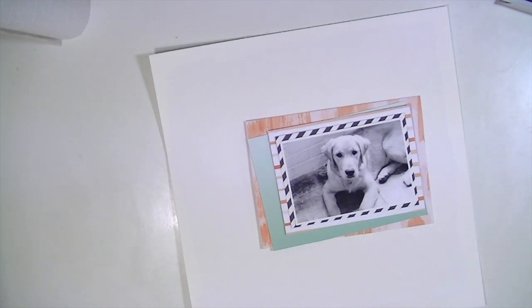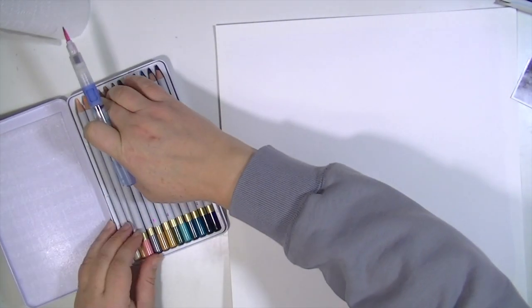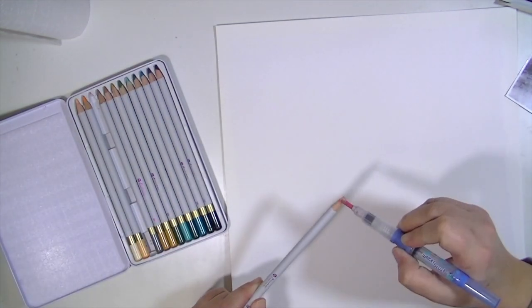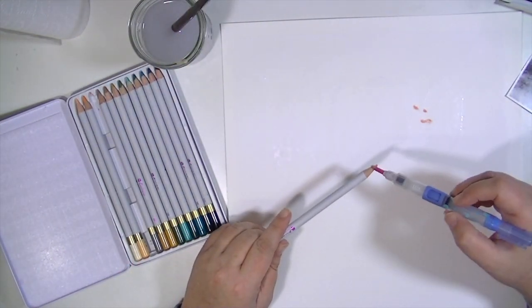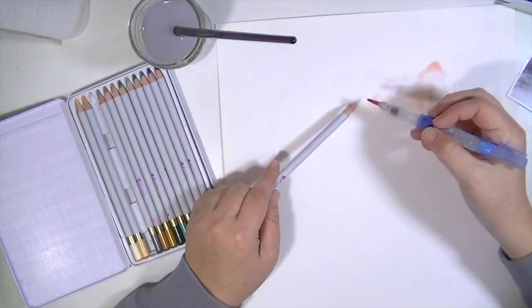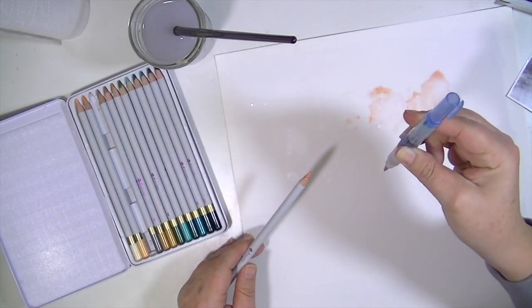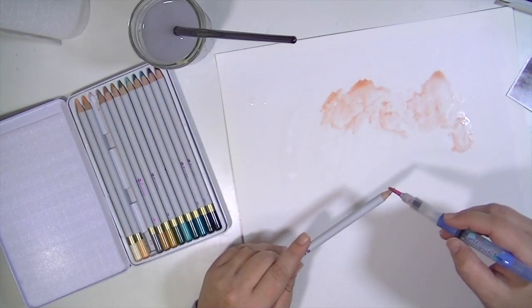I'm going to take the Prima watercolor pencils that come in the color kit. I start with using a water brush but then switch to a regular paint brush because it was taking too long. I'm going to add some water first to the paper just to have a place for the color to move. The water brush doesn't put out very much, so I'm just touching the end of the pencil to the brush to get the color down — you can do this with a water brush, a regular paint brush, or anything really.